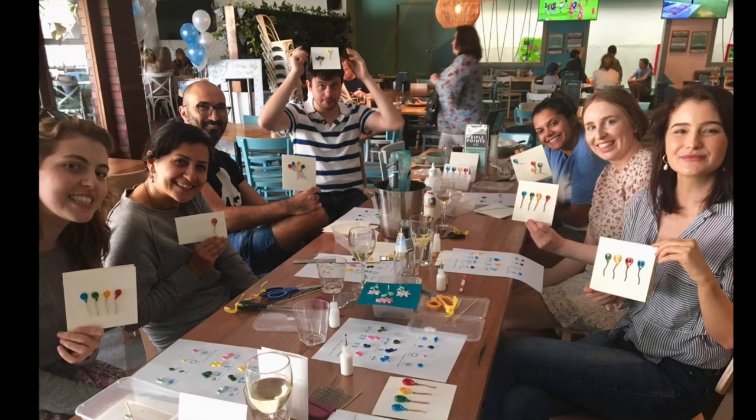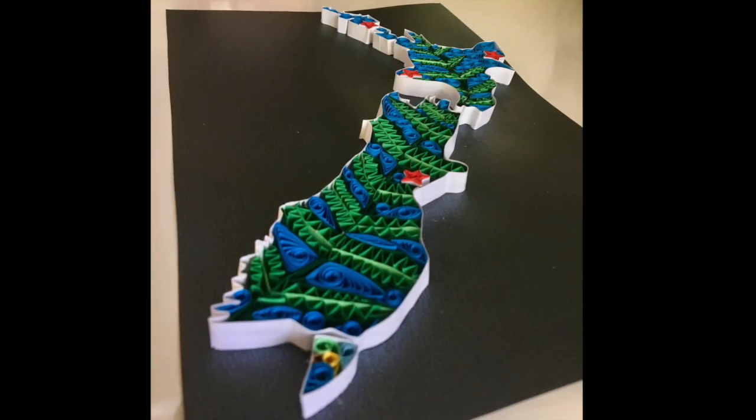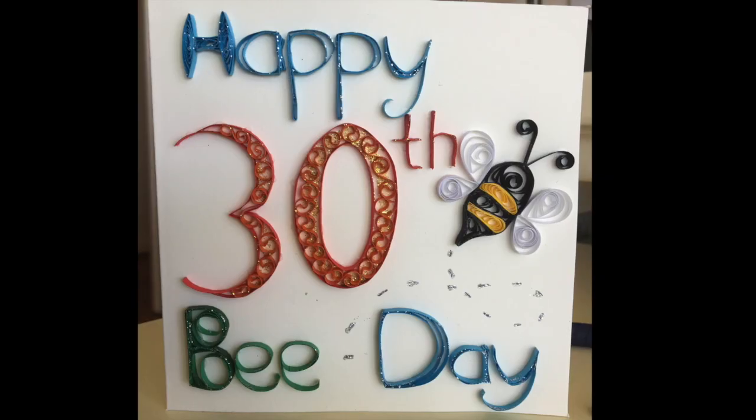My name is Charlotte. I live in Sydney, Australia. I've been quilling for about a year now. I've hosted a couple of quilling workshops last year, I've gifted a few of my pieces to people for Christmas, I've sold some Christmas cards, and I've made lots of birthday cards.